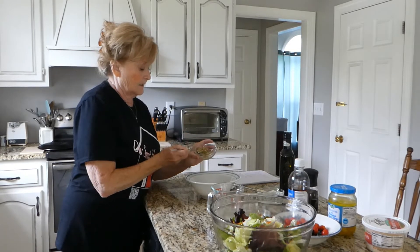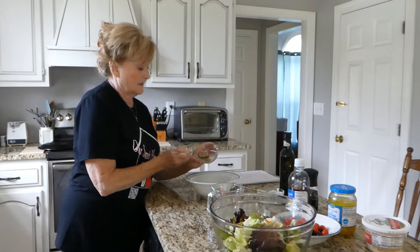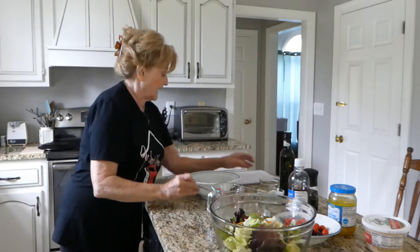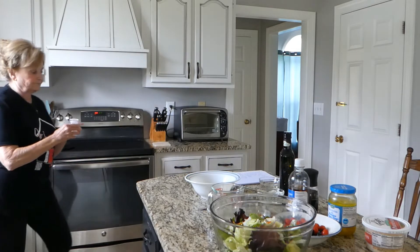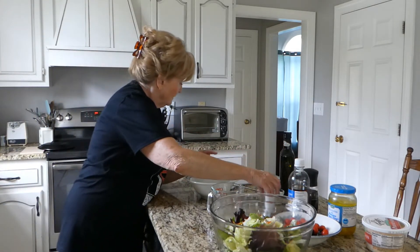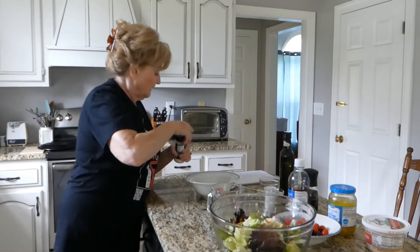One, two, and then three teaspoons of the Italian mix. And then a fourth of a teaspoon of salt — just a dash of salt — and then a half a teaspoon of garlic powder.